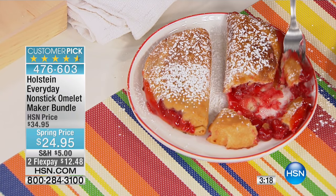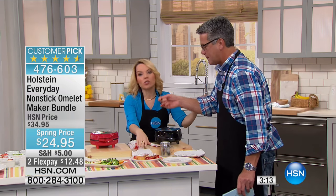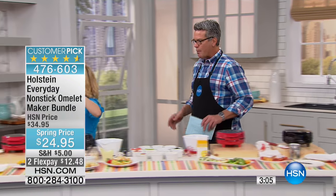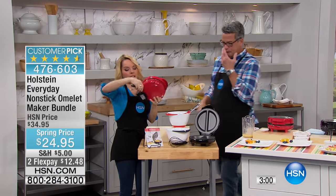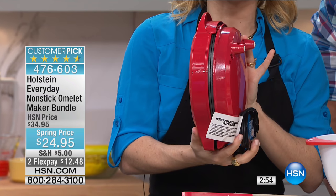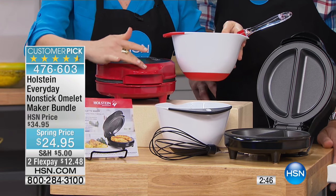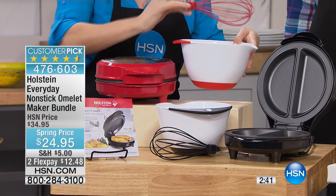When you're storing this, you are going to be able to store it nice and tight - see how small the footprint is. So although you're getting all this use out of it, it won't take up a lot of room in your cabinet. You're not just getting the maker - you're getting the bowl that will match: red is going to have the red bottom, black is going to have the black bottom. And you're getting the silicone whisk.